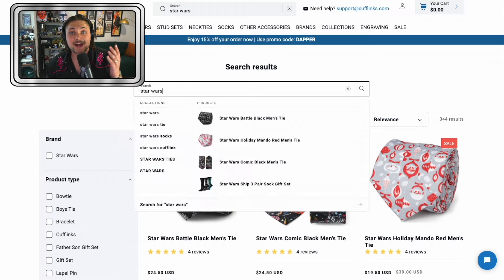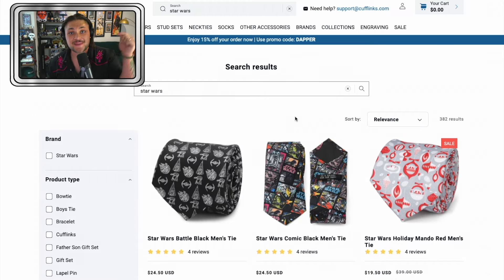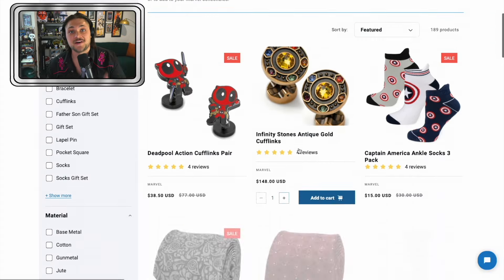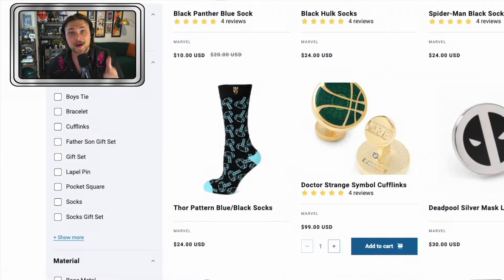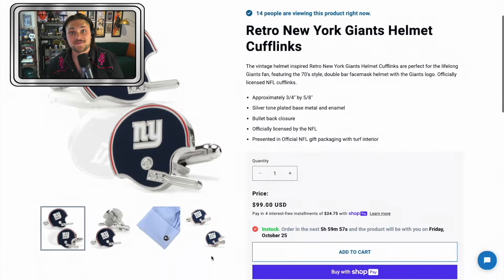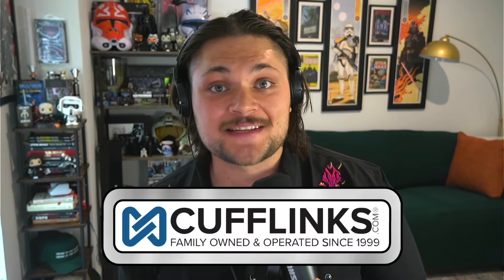Thanks so much to cufflinks.com for sending all of this over. Go follow them on social media and check out their website at the link in the description. There's a ton of Star Wars accessories and accessories from a ton of other fandoms. I am so stoked about all this stuff — it will be worn all the time. I'm gonna have to start wearing ties now. Thank you so much to cufflinks.com — may the Force be with you always.